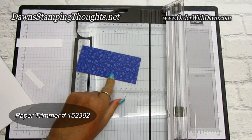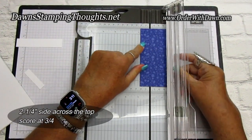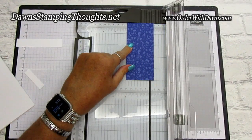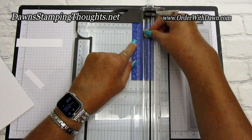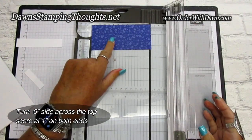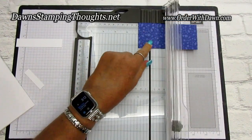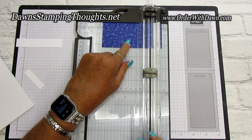Let's score the designer paper first. On the two and a quarter inch side, we're going to score it at three-fourths and one and a half. Then we're going to turn it on the five-inch side and score it at one inch on both ends. I'm just going to use the side panel for my one inch.